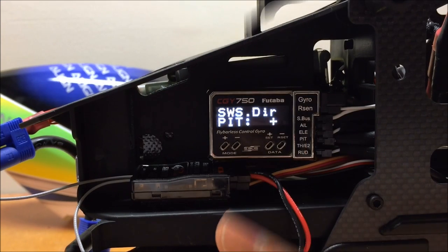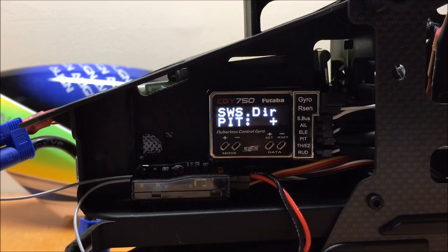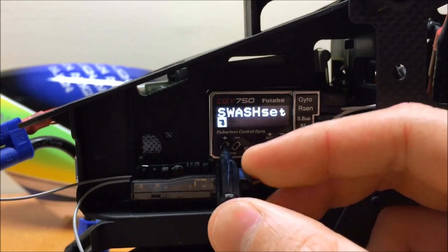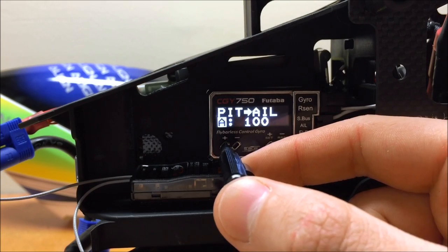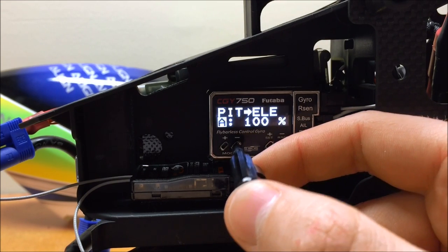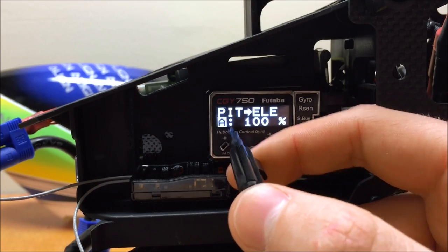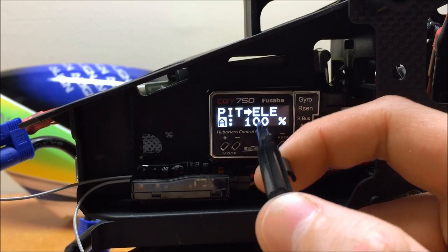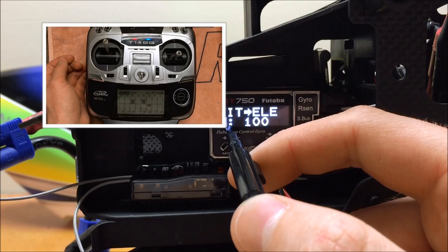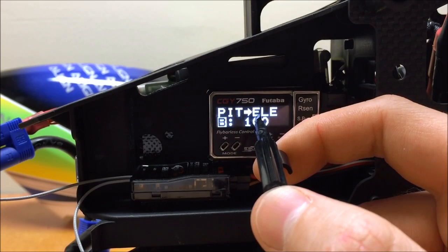Before moving on, I'd like to show one thing to do in the Swash Expert menu — leveling the swash plate at both high and low stick. Press and hold the plus mode key to go to the swash set expert. Scroll to the first menu, pitch to aileron mixing, and the second menu, pitch to elevator. With the collective all the way down, you'll see the letter A, indicating the low stick adjustment side. Moving collective all the way up changes this to B, for the high stick side.